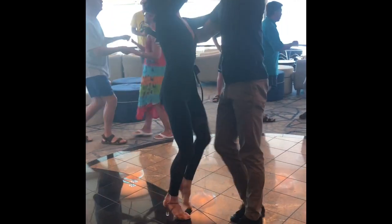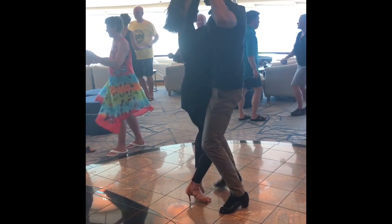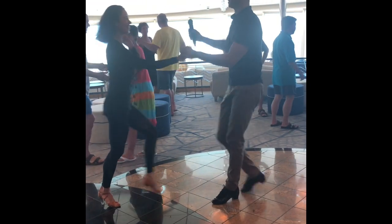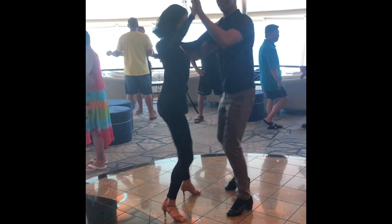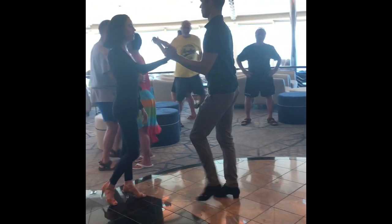Let's try very, very slow. We're going to do the same — side basic, and then under right arm turn for ladies, and then gentlemen, we switch our arms behind our back. Little thing for ladies for this under right turn: make sure that you're not opening your elbow like this. You leave it — you can injure your shoulder.